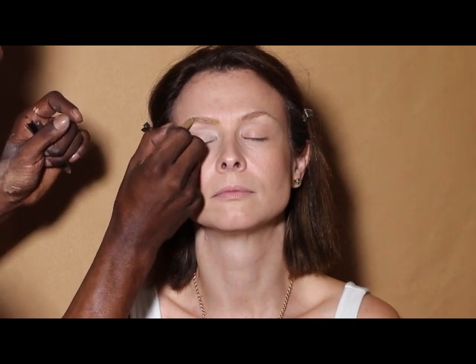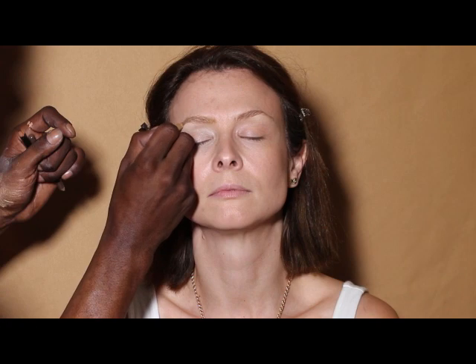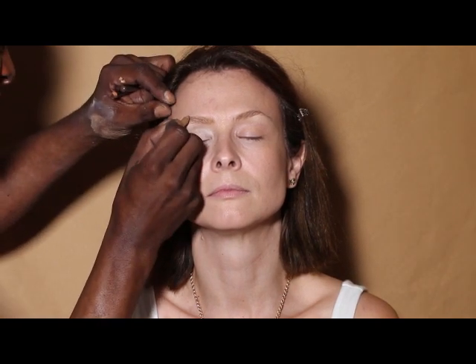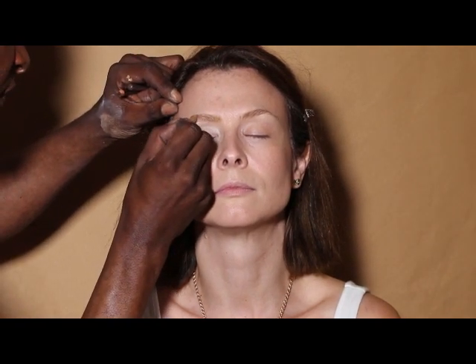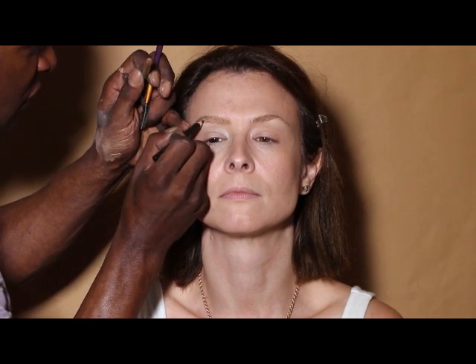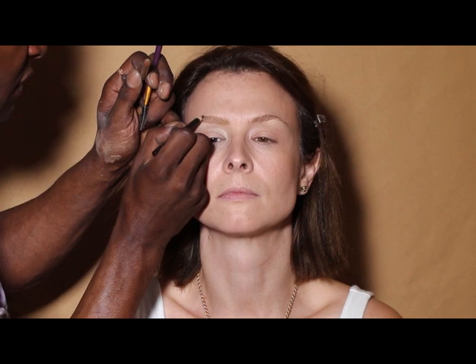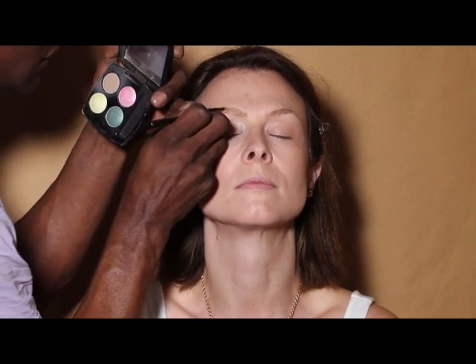Sabrina here is like David Bowie with the two different eye colors. I'm creating some soft feather strokes to emulate the hairs that naturally grow in your eyebrow, then taking a slightly darker pencil to really define the tail, and I'm going to go over this with a little powder.